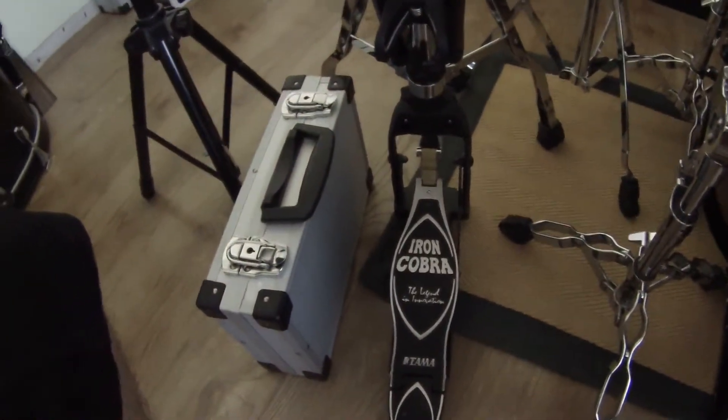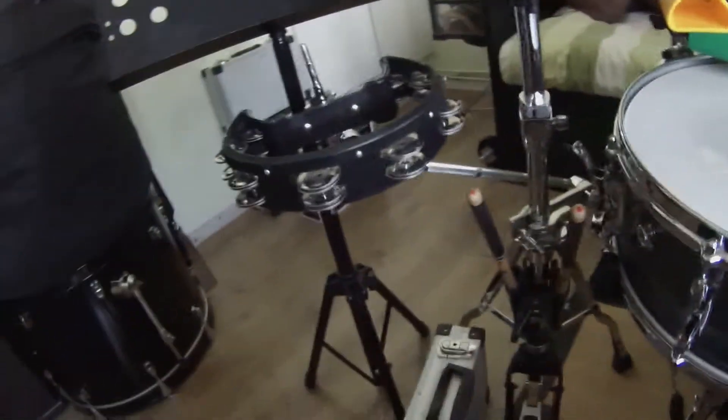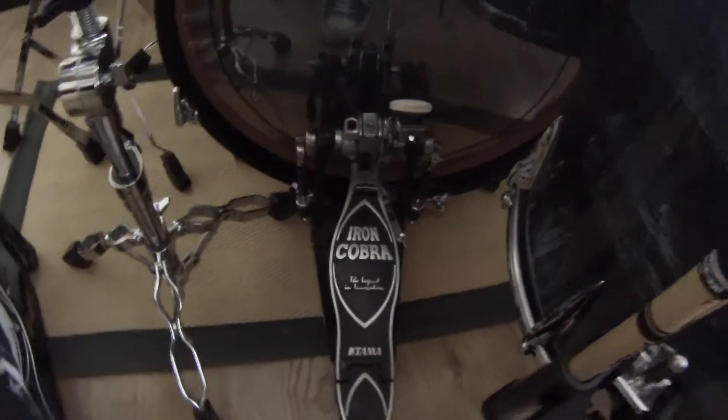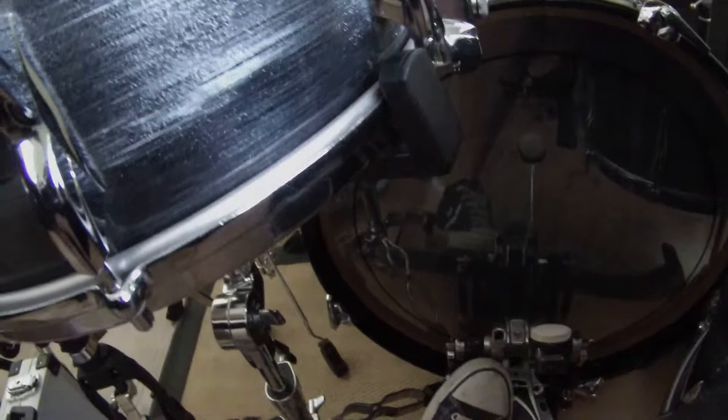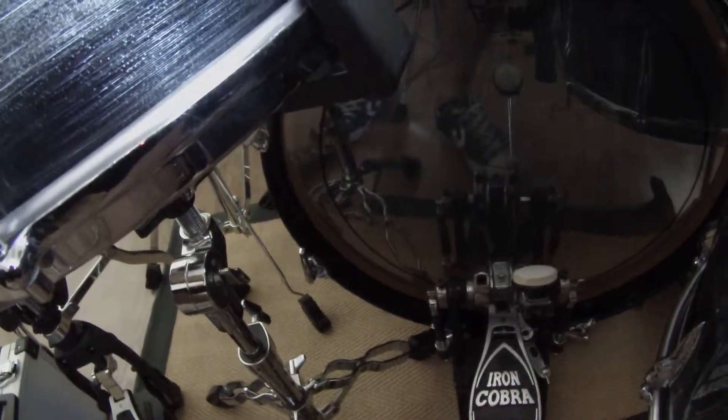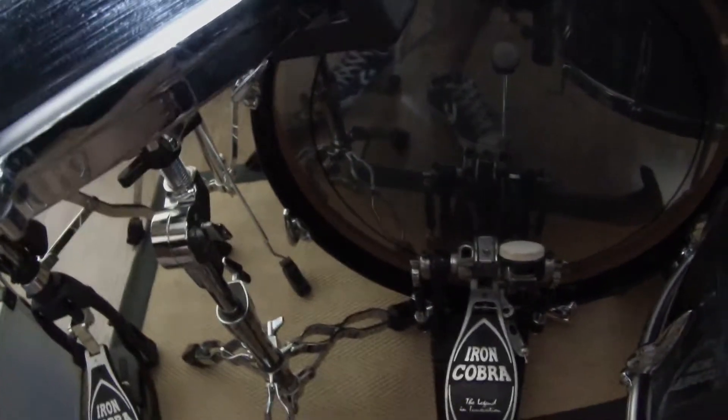Tama Iron Cobra hi-hat stand — best hi-hat stand I've ever had. I absolutely love this thing; it's like a tank, absolutely brilliant. And my Tama Iron Cobra pedal — it's actually a double pedal, but I took the secondary beater off, because the music I'm playing at the moment doesn't really warrant a double pedal, and it's just easier to fit it all in the gear bag.